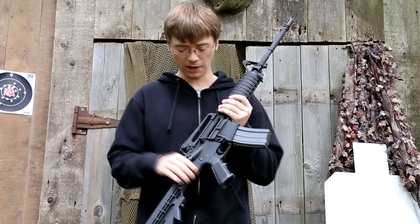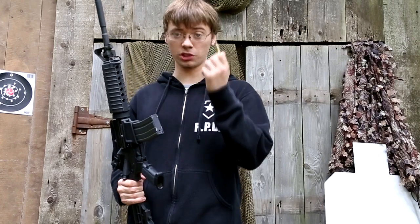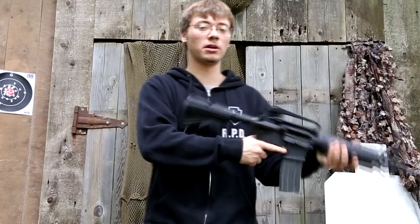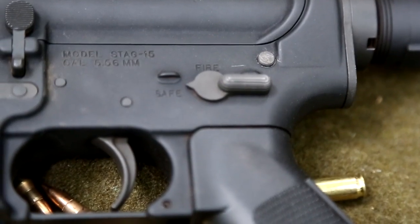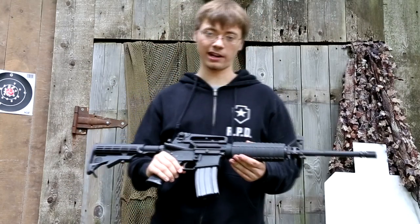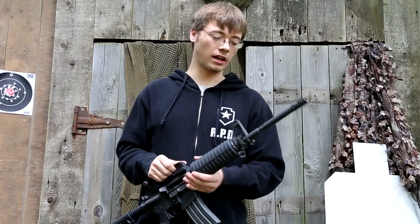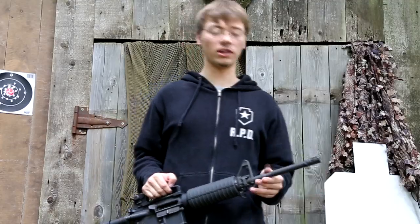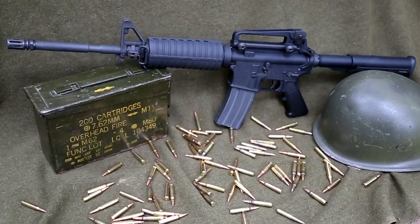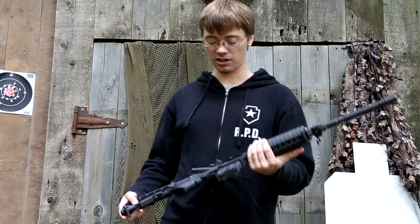This rifle is manufactured by Stag Arms. It shoots a .556 or .223 — this little guy right here. It's semi-automatic, meaning every time you pull the trigger it'll fire one round. This bad boy has a range up to 400 to 600 meters, which is not bad at all, especially for just target shooting. If you want more distance, I recommend going with a 20-inch or 24-inch barrel. This is a 16-inch barrel — this is the Model 1, and it's pretty standard issue. Everything from the flash hider down to the stock is pretty standard issue on this rifle.